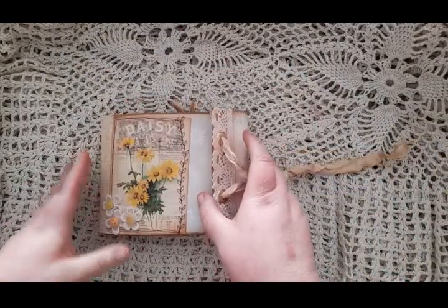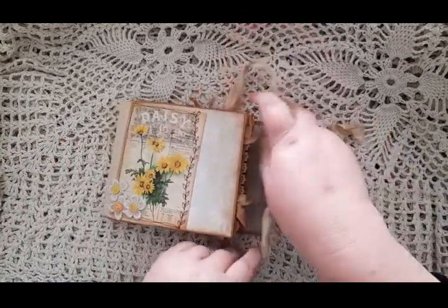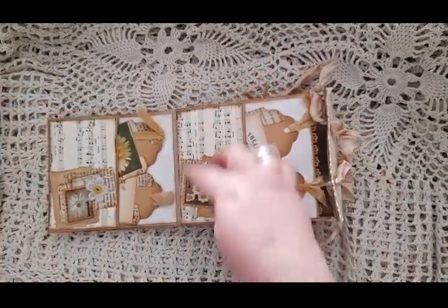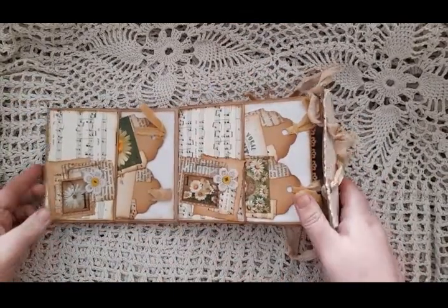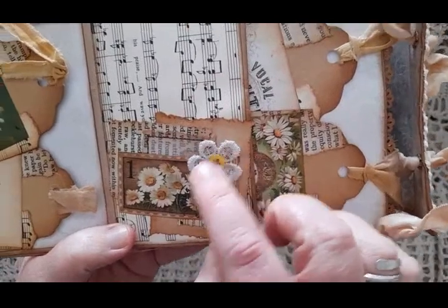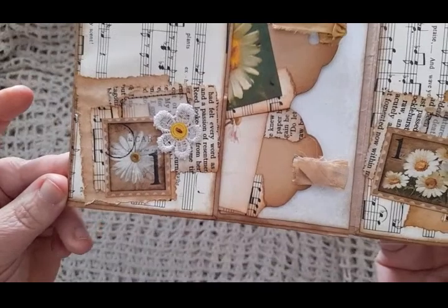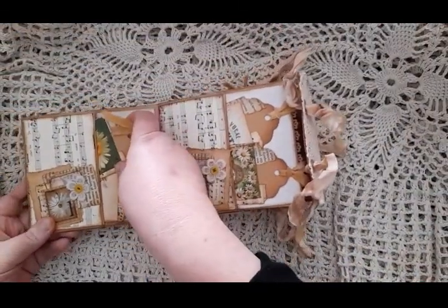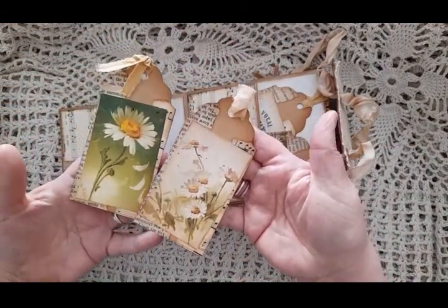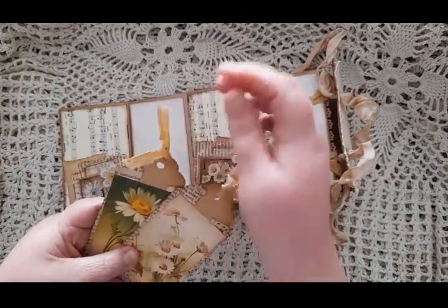Opening it up — you can take the ribbon out if you want to but it's not necessary, as you probably know from previous videos. On the first page I have some large pockets that have got clusters on with a little bit of stitching, and a doily with buttons on.